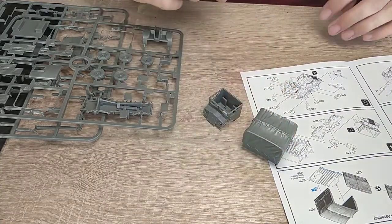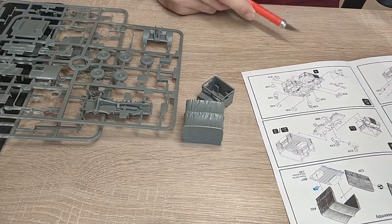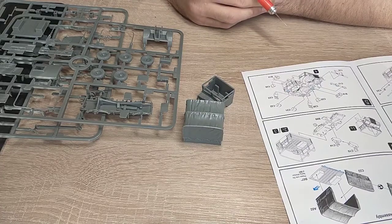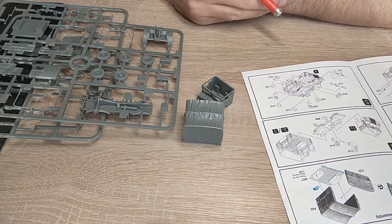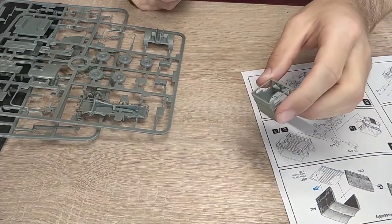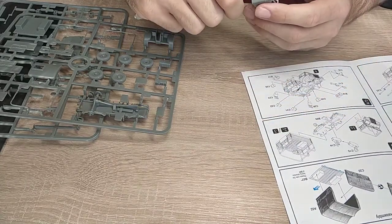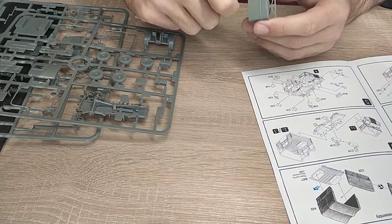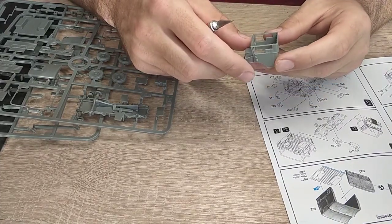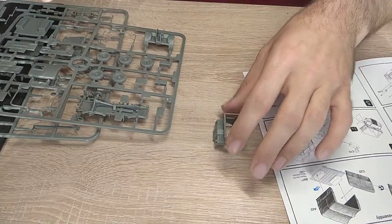I've just got out the tarp cover - now that I'm looking at it, it looks quite cool. But no, I won't be using it. We'll put that aside. The cab parts are very well pre-cleaned so you don't have to do much here - there's basically nothing you have to clean, which is very cool.